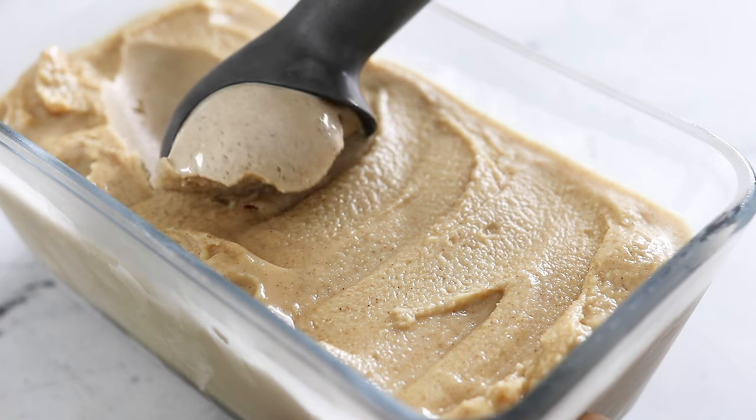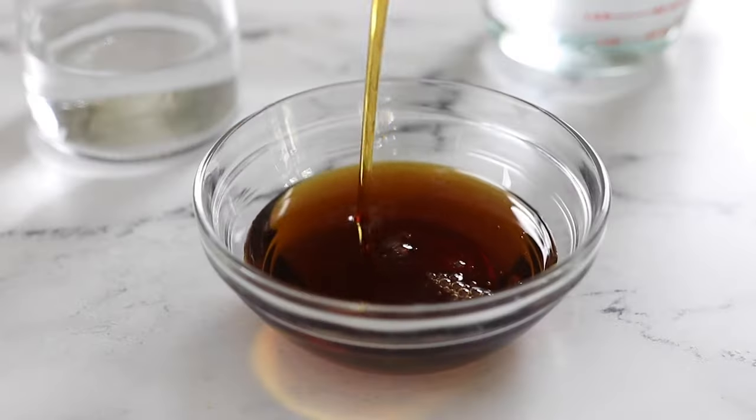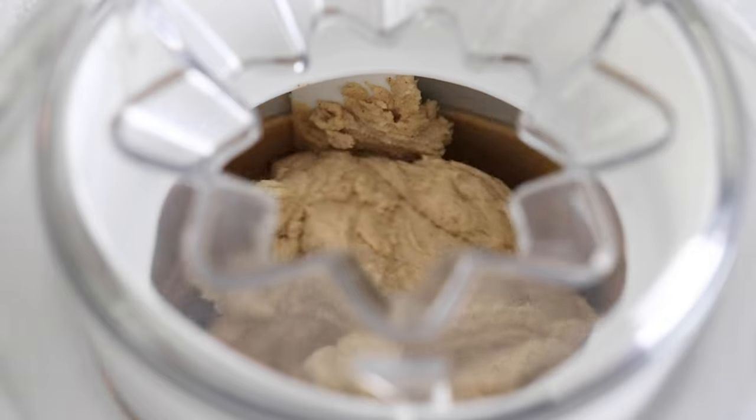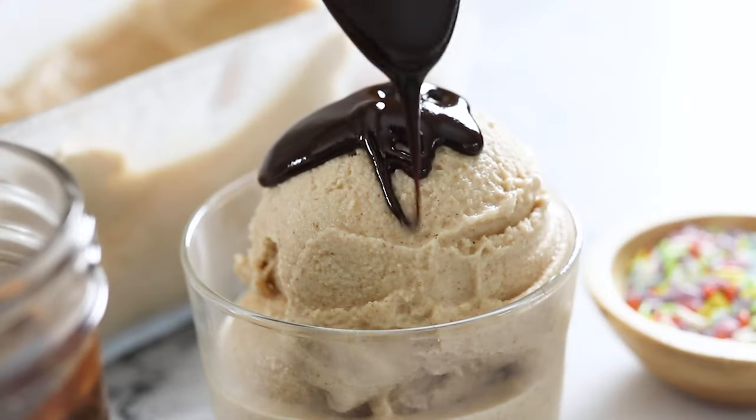Today, we are making the easiest dairy-free almond milk ice cream. All you need is four simple ingredients to make it, and it turns out totally creamy and delicious. I think it tastes even better than any vegan ice cream you can buy at the store.